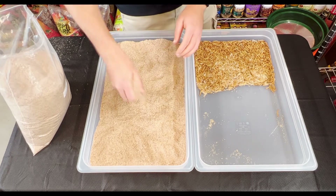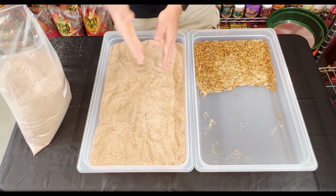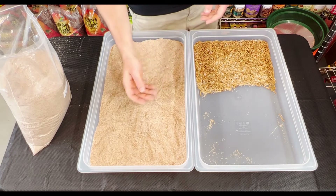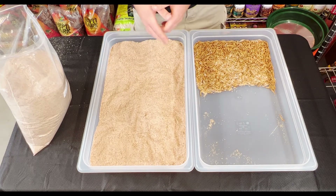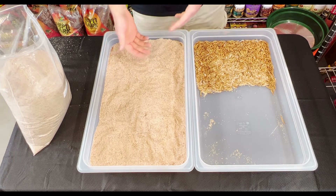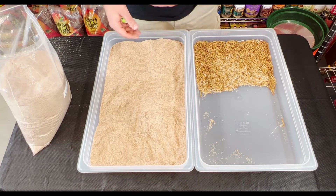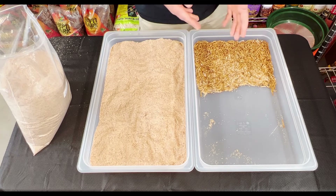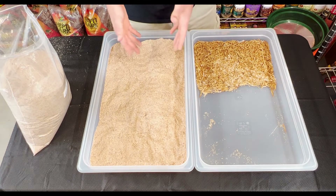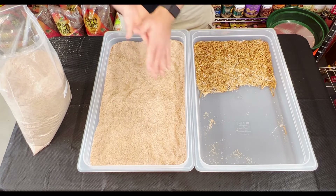Maybe get a little more. This is substrate, but they are also going to be eating it. So you want to make sure that it's always available to them, because after a week or two of living in the bin with the original wheat bran, it's going to start going away as they eat it. And their poop kind of looks the same as the wheat bran.